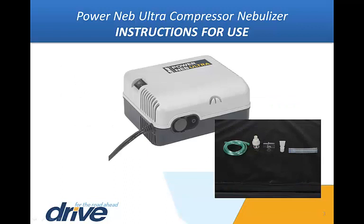Remove the PowerNeb Ultra and nebulizer cup assembly from the box. Place the nebulizer on a table or flat surface. Before each use, inspect the compressor and the nebulizer cup assembly for damage or wear.